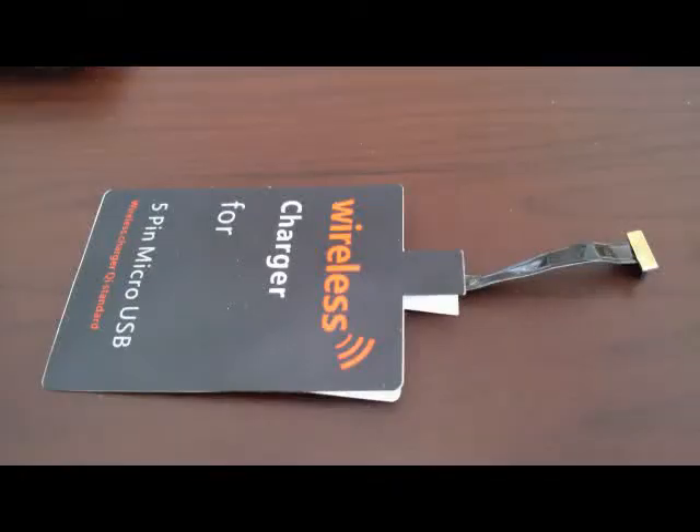Most of the Qi receiver pads come with the micro USB cable protruding from the bottom of the receiver pad, as they're mostly designed for Android phones. On the Blackberry, the USB connector is on the side of the phone, so I need to redirect the connector out the side of the pad.